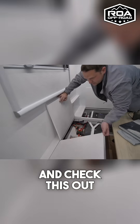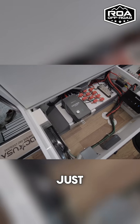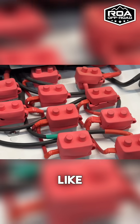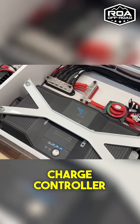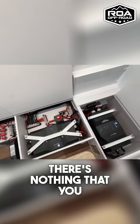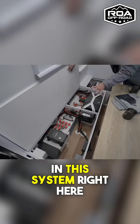Let's pull this up and check this out. Look at this — just absolutely beautiful. Nice and tidy, easy to work on. If there's anything wrong with this system, you have your solar charge controller, you have your DC to DC in here. You've got all your fuses, all your batteries. There's nothing you can't access with ease in this system right here.